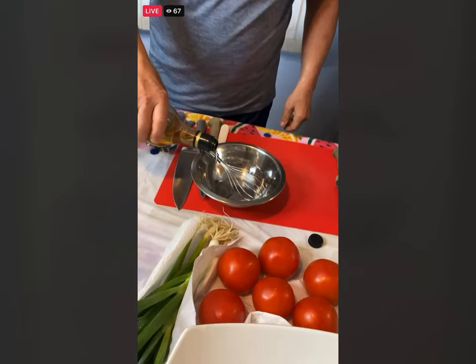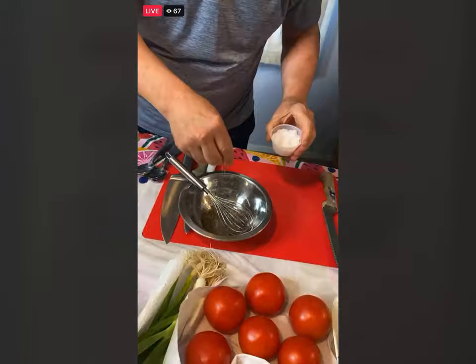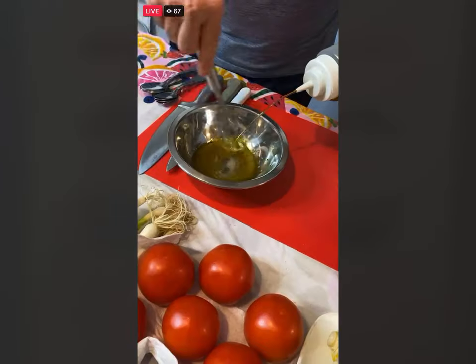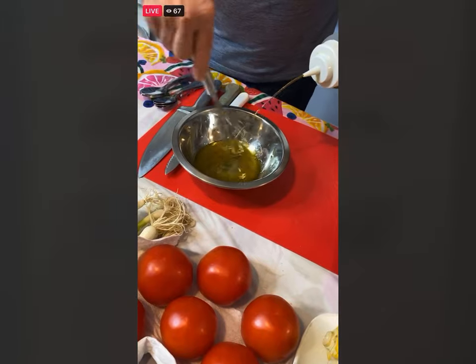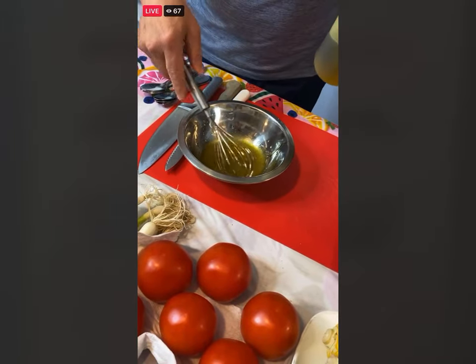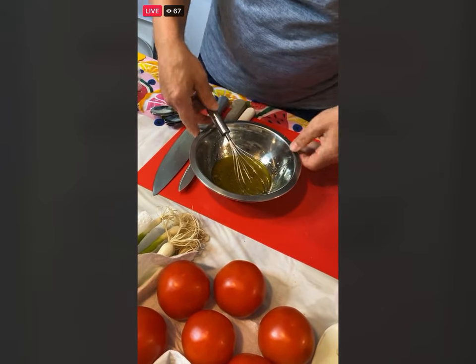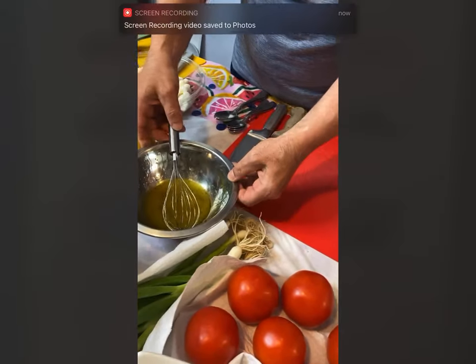I'm just going to pour that into a small bowl, and we're going to put in some extra virgin olive oil. If you like a little Dijon mustard, that would work well in here as well. I'm just going to leave this simple dressing to the side.